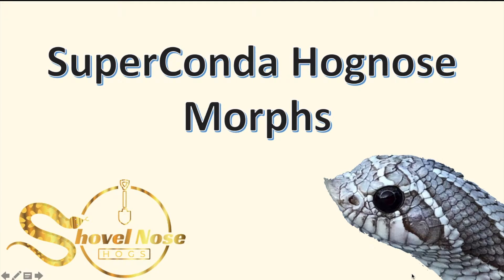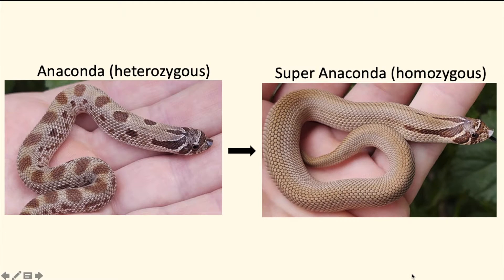The super conda is the super form of the anaconda gene, so it's an incomplete dominant gene. It's basically a pattern reduction — one copy of the anaconda gene just reduces the pattern of a regular or wild-type hognose snake. Whenever you have two copies of the anaconda gene — one copy from the mom and one copy from the dad — you get what's called a super conda.